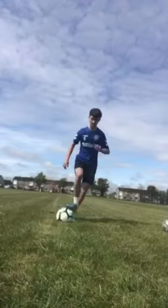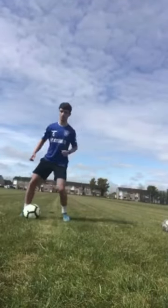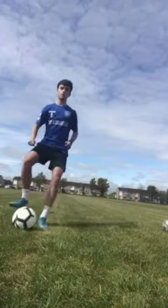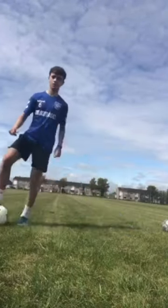The next practice is the drag stops. We drag the ball with the right foot, stop it with the left. Drag the ball with the left foot, stop it with the right. Parents, please encourage your children to use both feet when doing this.